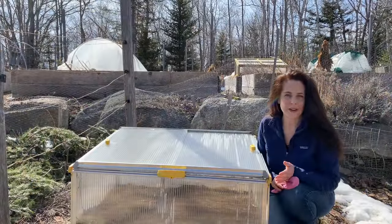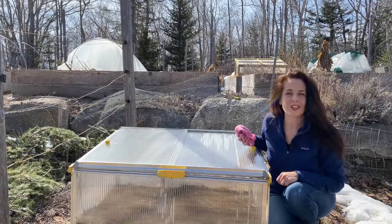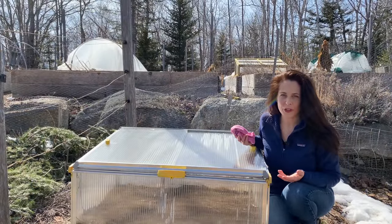Before I plant my cold frame for spring I'm going to give it a quick wash. Dirt and grime can build up over the winter months.